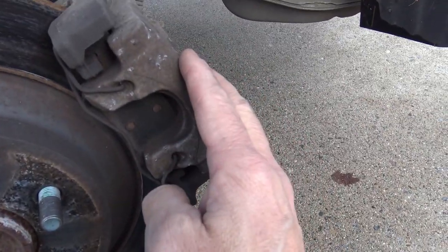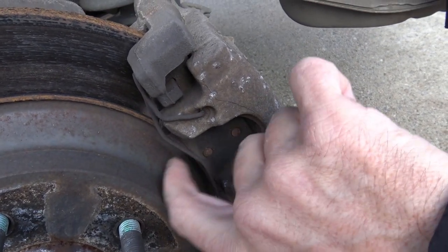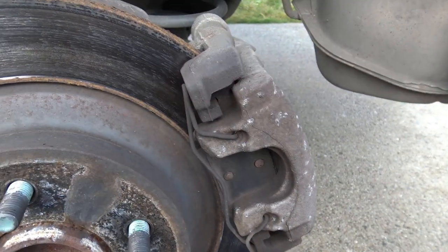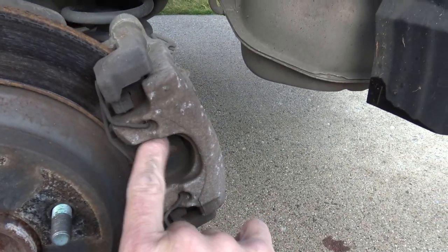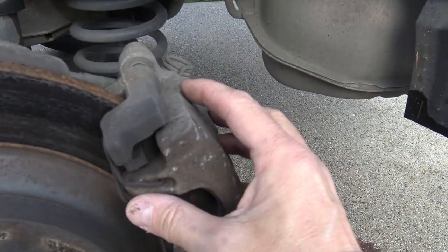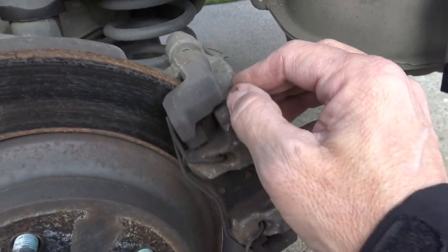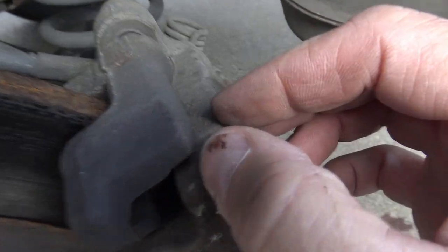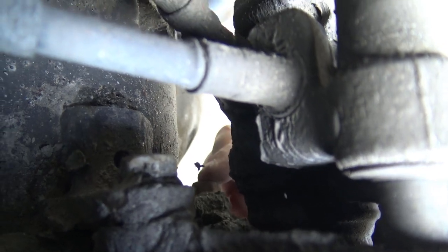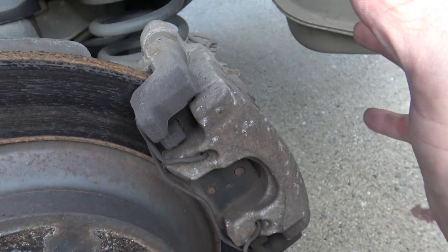This is your caliper and you've got to take this off in order to reach the brake pads and replace them, which are inside here. There's your caliper. There's your disc brake pads — one here and one on the inside. You've got to remove this caliper in order to replace the pads. The way to do that is to remove two 14mm bolts, one right there and the other one right there. Remove those two bolts to get the caliper off.